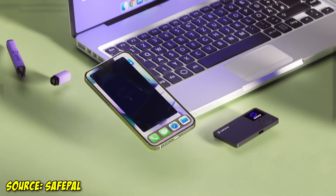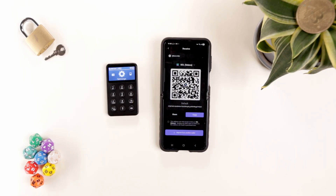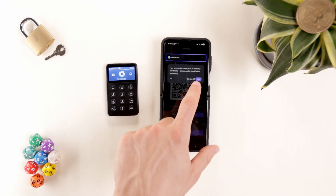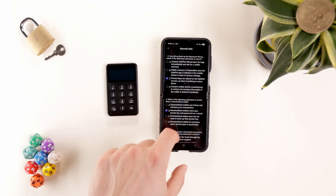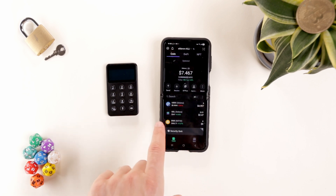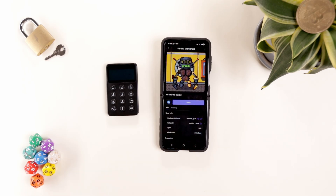The Safepal Wallet Suite app offers one of the best user experiences out there. Right away, we can send, stake, and receive tokens. To receive crypto, tap receive, select the token, and copy the address. Safepal also provides helpful tutorial prompts for new users and even has a security quiz. Once received, the crypto balance updates on the app homepage — for example, Sol and USDC. We can also easily receive and store NFTs, such as OG Solarians on Solana.